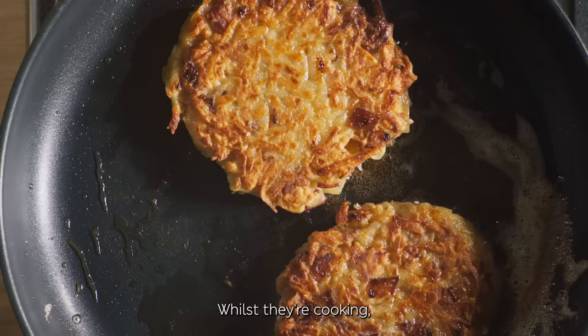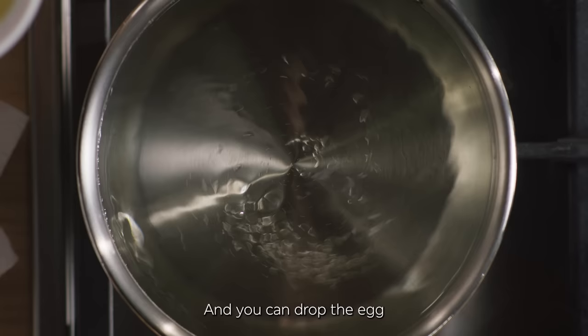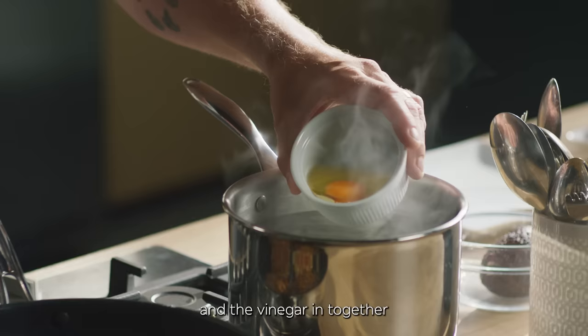Whilst they're cooking, I have a secret weapon for the perfect eggs. It's vinegar. Give it a good stir and you can drop the egg and the vinegar in together — it helps the egg white hold together.